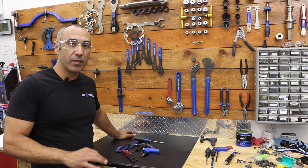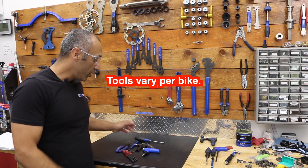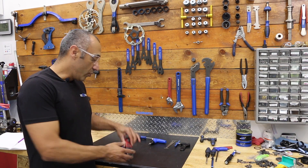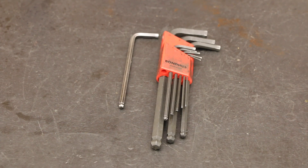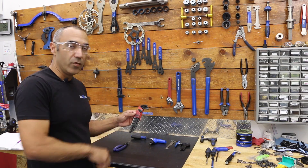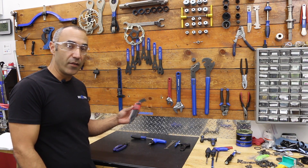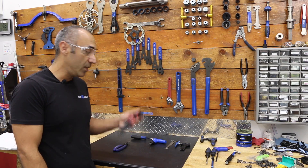If you're looking for the absolute bare bones tools you need to go run out and get today, it'd probably be these tools right here. We have our Allen tools, which will take care of pretty much everything on the bike. It starts out at 1.5 millimeter — this little tiny guy — all the way up to 10 millimeter, and this will cover just about everything on your bike. You could carry this on your bike as well, but it gets a little heavy.